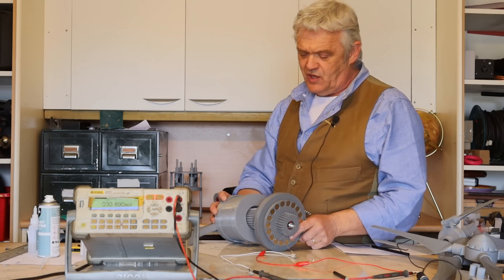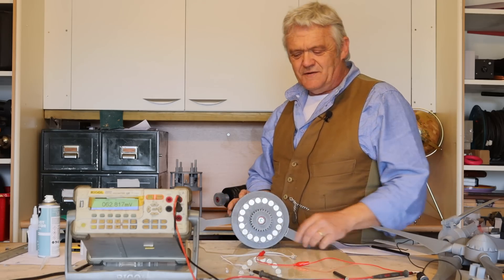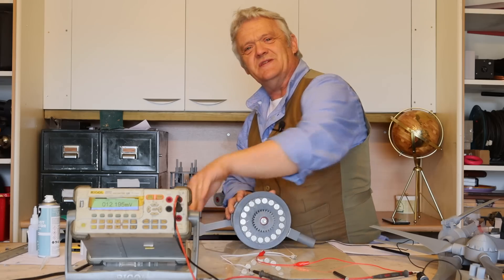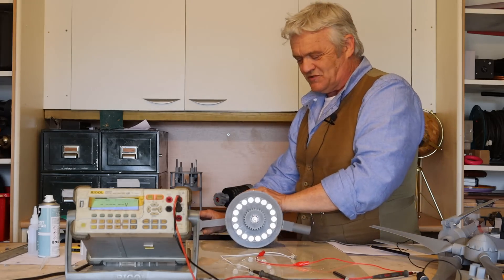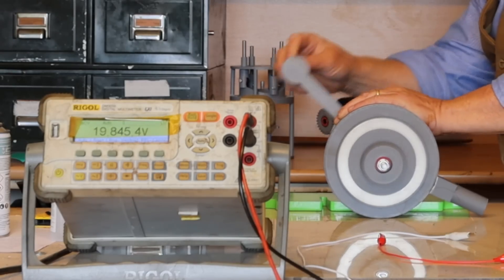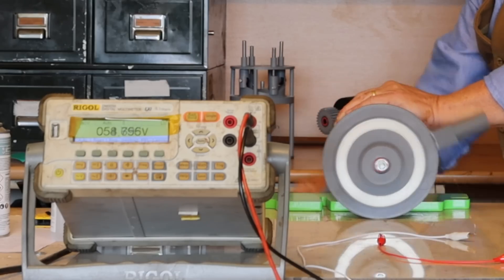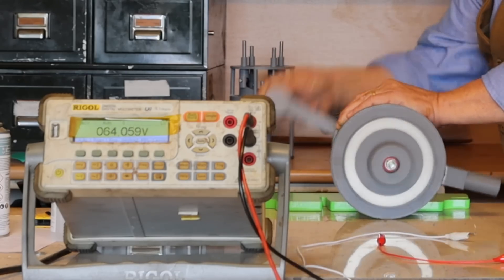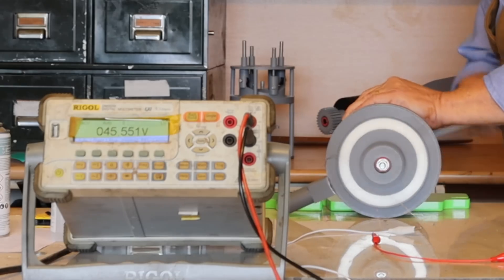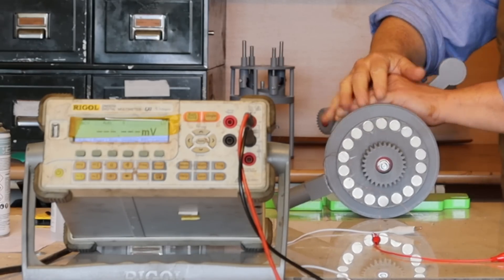We're going to put it onto the planetary gear set — there we go — and give it a spin and see what we get. I've got it hooked up to the meter here, so let's spin that up. And there you go — 60 volts without even breaking into a sweat.